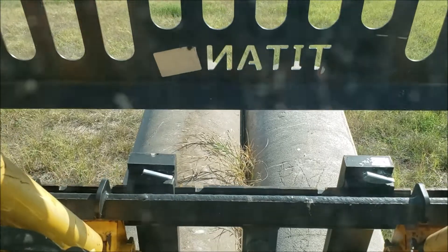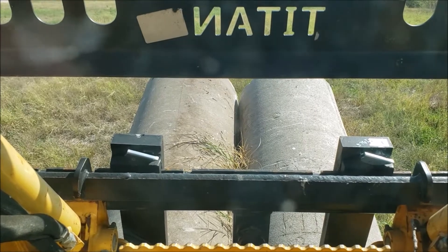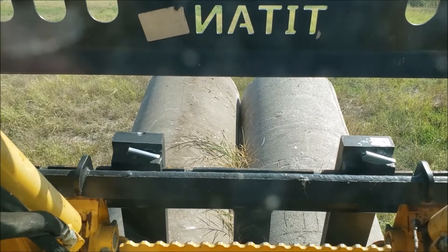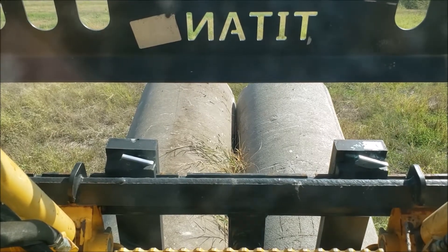I don't use it for the hay spear that much — I use it really for the pilot forks and always leave it in this configuration. Right now I'm moving two concrete culverts over to a little creek area where I'm going to build a driveway over it. And I got to say, I've never talked about these Titan pilot forks before, but I can definitely recommend these. They've been great.